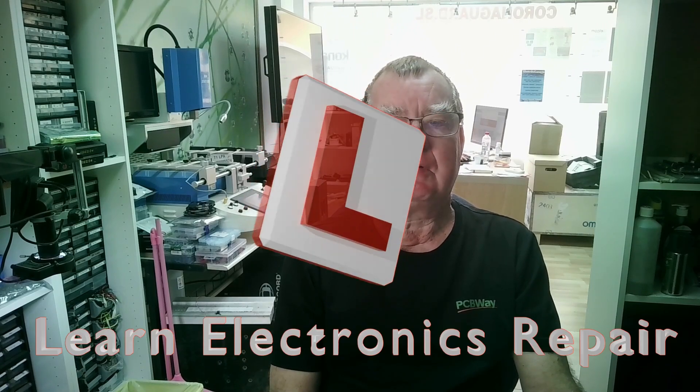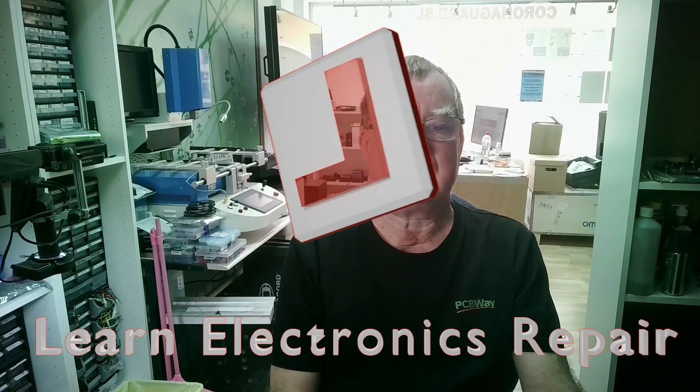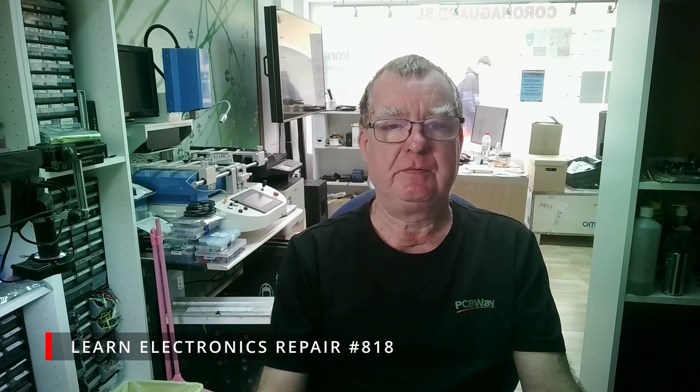Hi guys, welcome to Learning Electronics Repair and a very special giveaway. I have for one of you lucky people one of these to give away - this is the Thermal Master P2 thermal camera. I made several review videos, or rather comparisons with other popular thermal cameras. I'll link those videos to the description of this one.